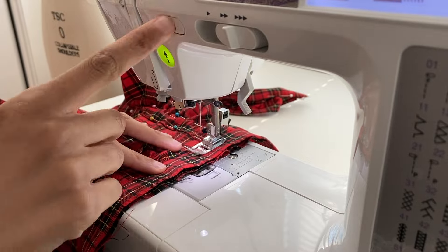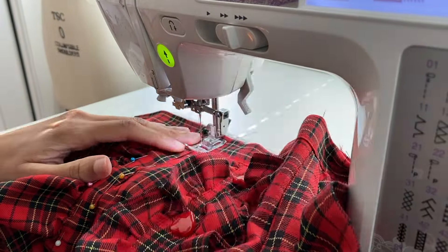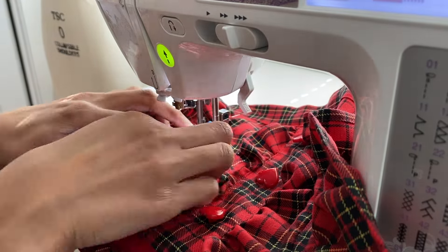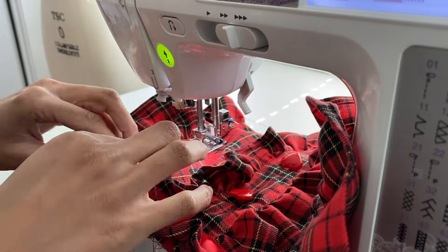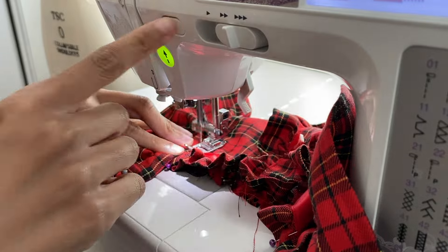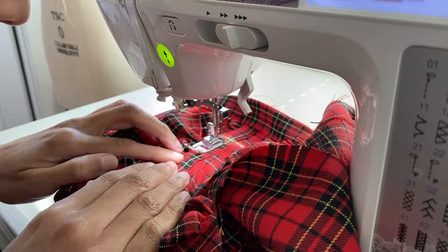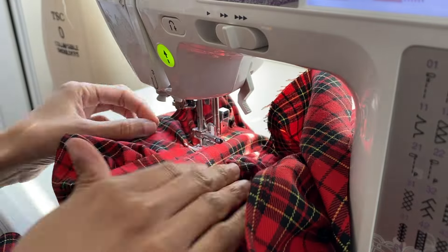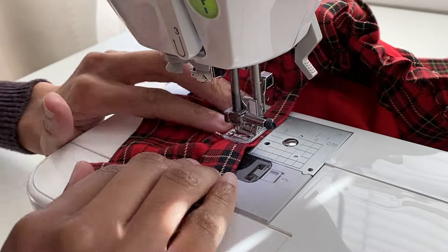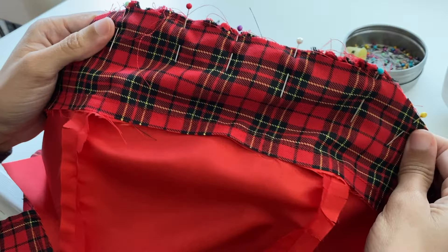In hindsight I really should have used a stabilizer or interfacing for this portion, as the fabric wanted to move around while sewing along the bust curve area. With a non-printed fabric this wouldn't be a big deal, but with a printed fabric that has lines going across it in any direction, using a stabilizer will make your life ten times easier. Note to future self: please use a stabilizer.